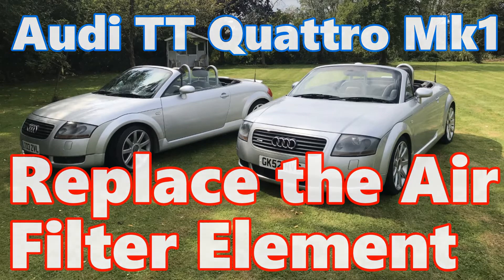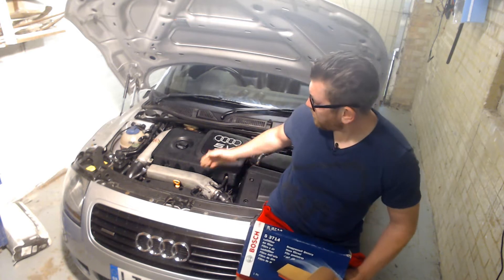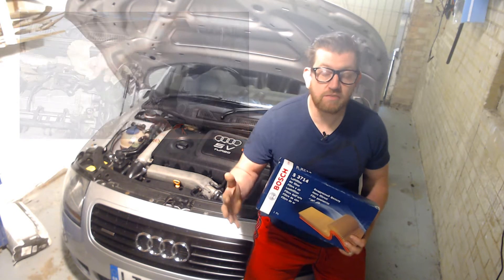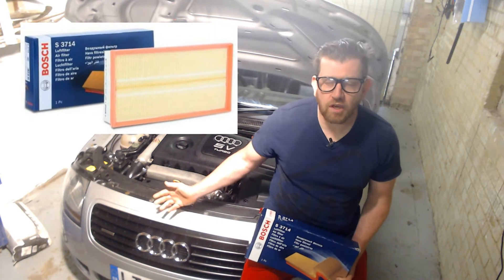Audi TT Mark 1 - replace the air filter element. Hi all and welcome back to the channel where, as you can see, I'm still midway through cleaning my engine bay and refinishing it, which leads me nicely into today's video: the replacement of your standard air filter on the car.